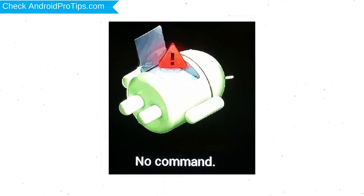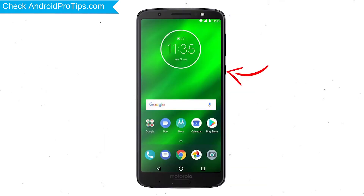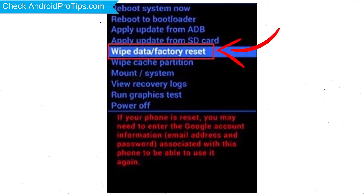Afterward, you will see the Android screen. Then, while holding down the Power button, press and release the Volume Up button. Choose the option to Wipe Data and Factory Reset, using Volume buttons to select and the Power button to accept.